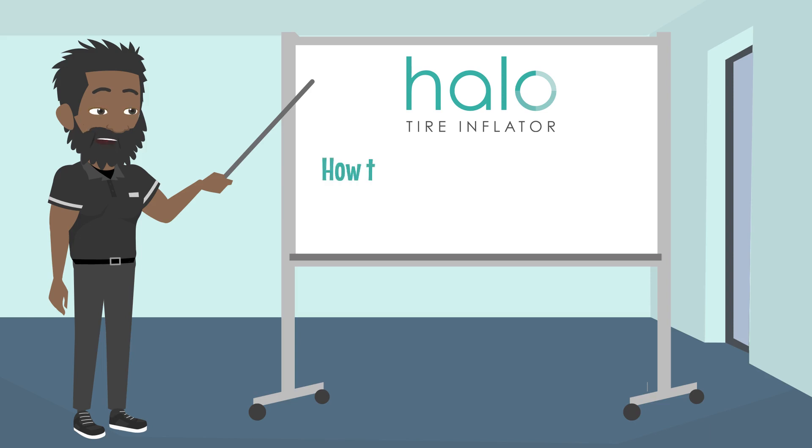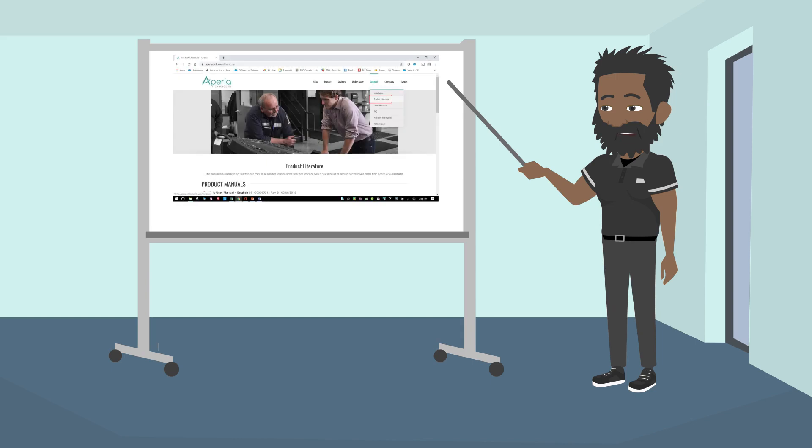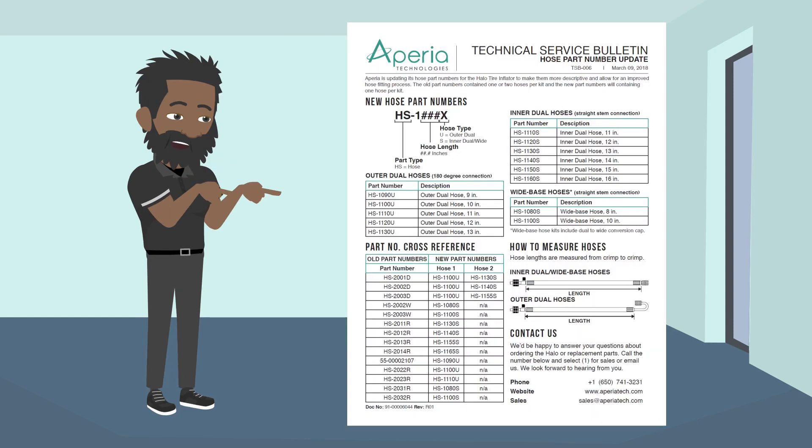Let's review how to identify a Halo tire inflator hose assembly. Please refer to technical service bulletin TSB 006, which can be found on the literature page at aperiotek.com/literature. There are two key sections of this document to highlight.